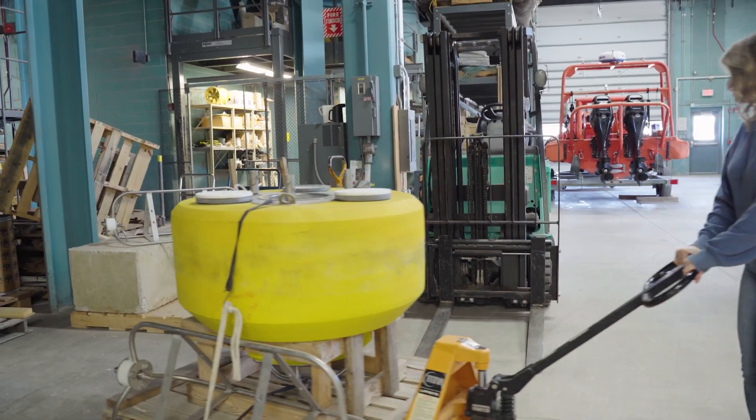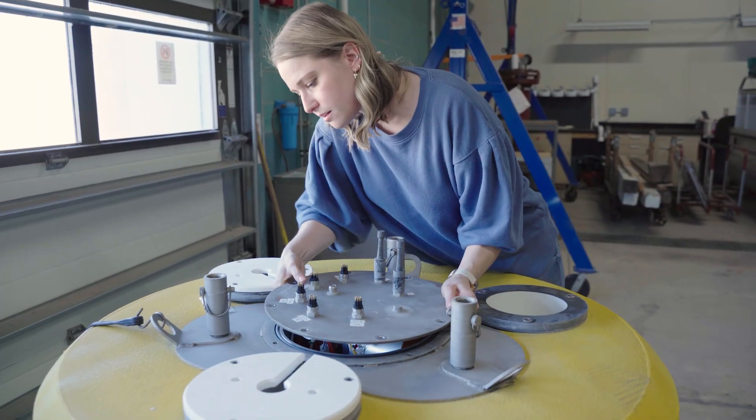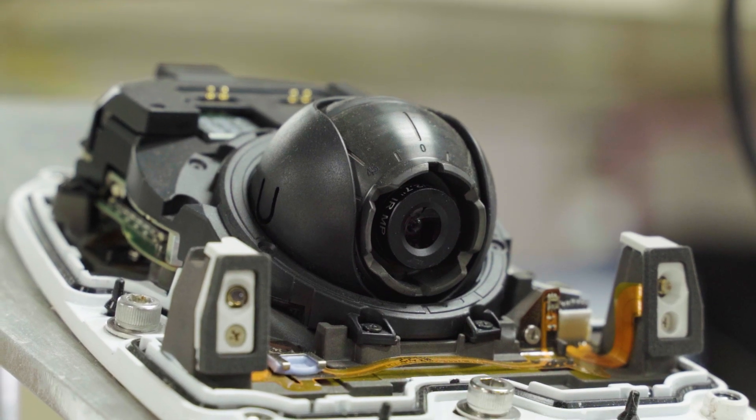In a couple weeks we will be putting the buoys out, so we're going to start preparing them for deployment. Some of the things I have to do before we are ready to deploy is go through all the mooring equipment from last year, make sure I don't have any broken shackles or broken chain. Technical stuff-wise, there's a lot of electrical components that we have to make sure are working correctly — a variety of sensors that need to be calibrated and configured with the system.